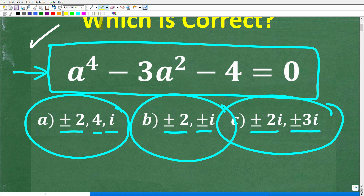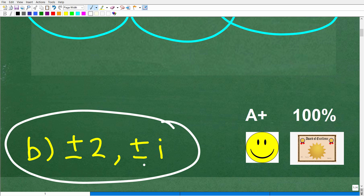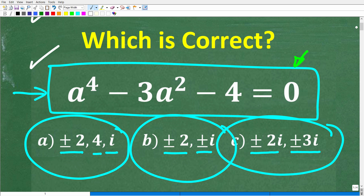This is a polynomial equation. A to the 4th minus 3a squared minus 4 is equal to 0. The correct answer is B: plus or minus 2, and plus or minus i. If you got this right, you get an A plus — a 100% and a certificate of excellence for solving a 4th degree polynomial equation, which is a big deal.